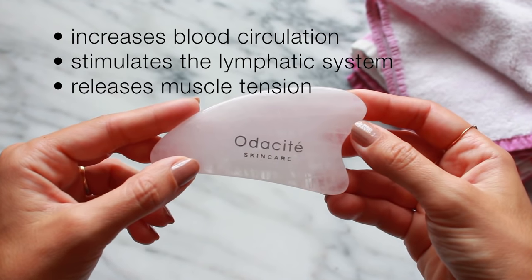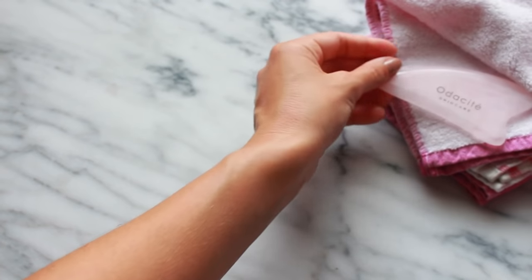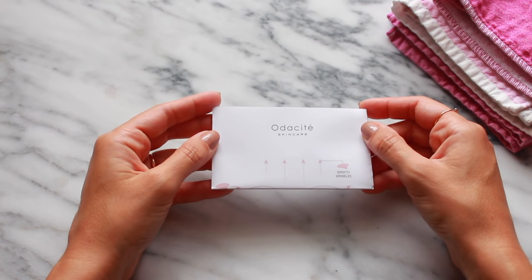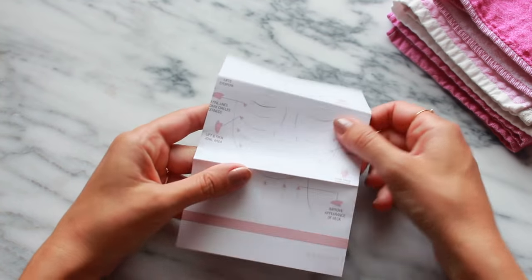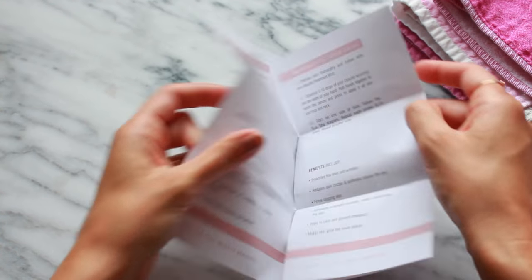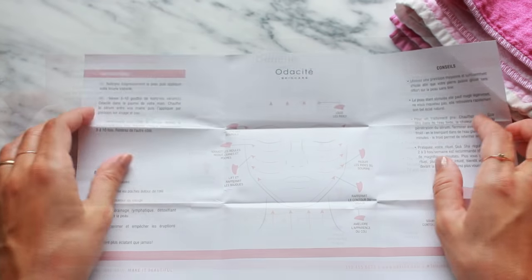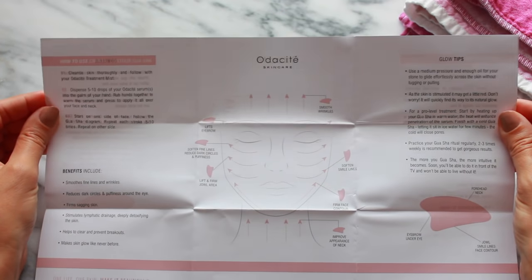The Audacity Gua Sha tool is hand carved from rose quartz and has a smooth surface that feels cool to the touch and it feels so good on tired puffy skin. In the packaging along with the tool, Audacity includes this little booklet that contains information about the Gua Sha tool, the benefits of Gua Sha facial massage, some tips and a helpful diagram that shows you exactly how to perform the facial massage.